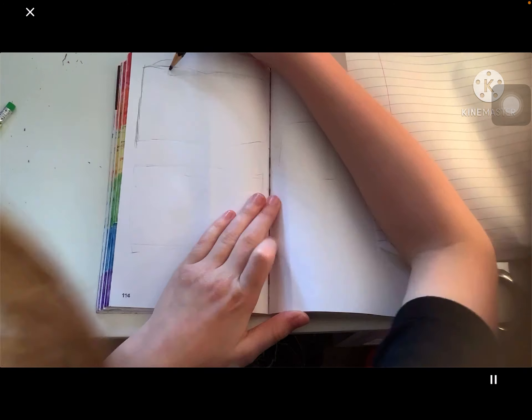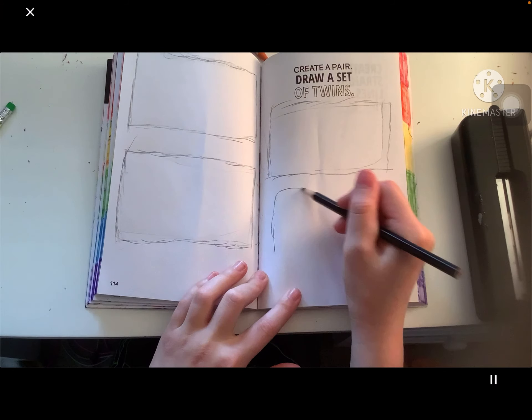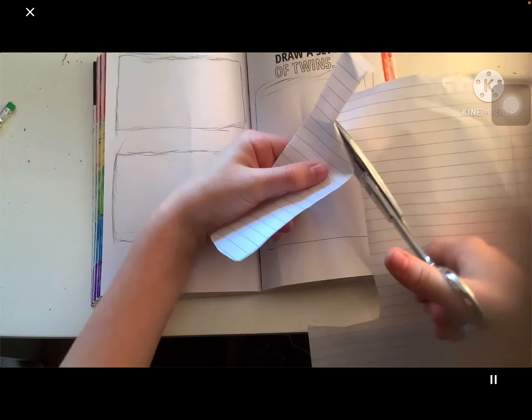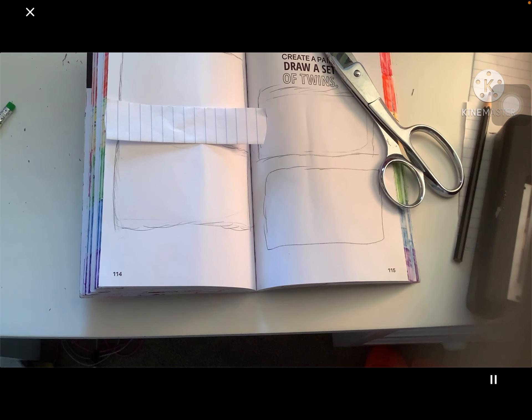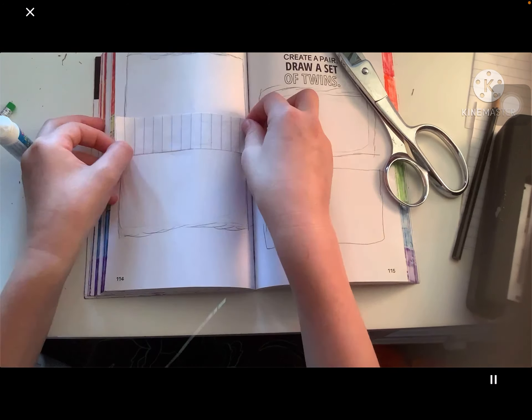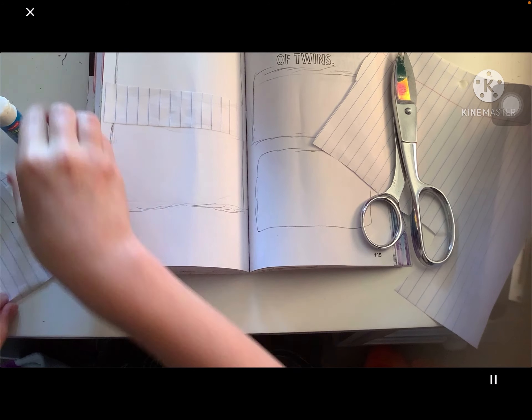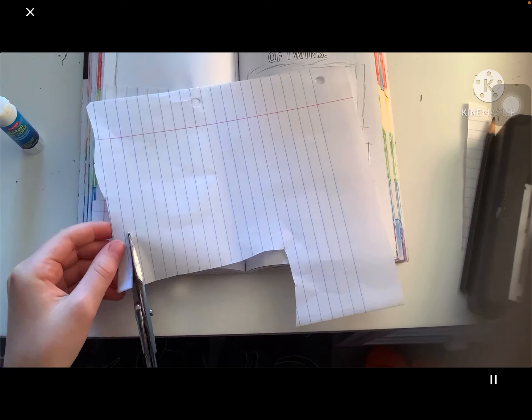I lost the page, so I was sketching out boxes again, cutting out the pages to make it look like it's in a notebook, now gluing it down. This took a while, so I'm only doing this one page because this took a while. Found a battery.